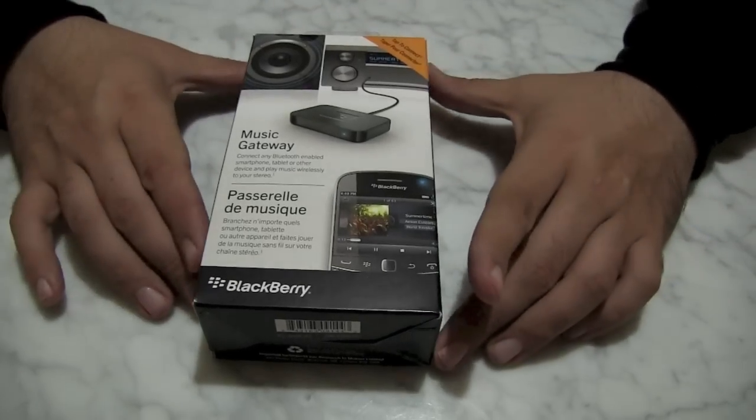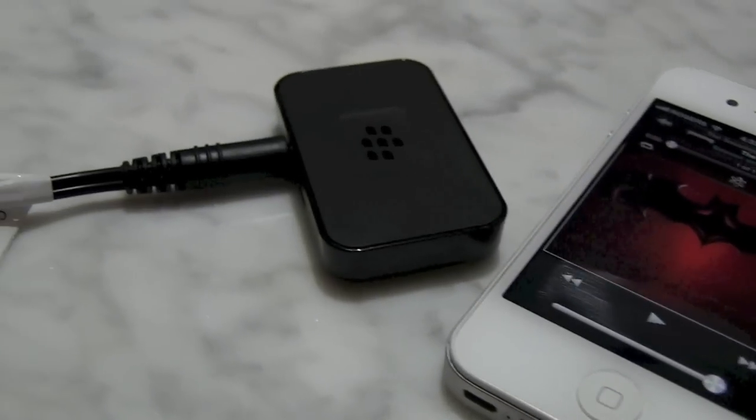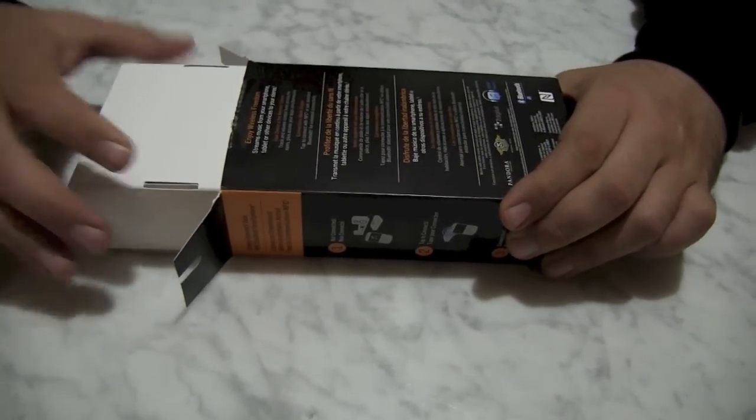Here we have the BlackBerry Music Gateway, but it's not just for BlackBerrys. It is for any device that has NFC or Bluetooth. The iPhone and the iPad do not have NFC, at least not yet, but boy do we have Bluetooth.